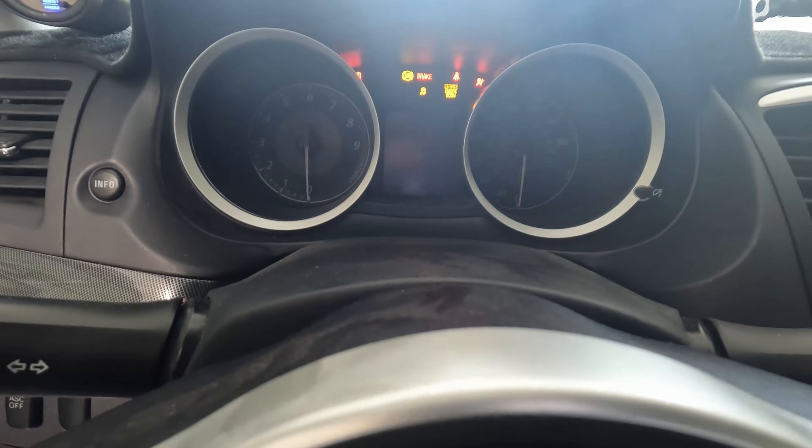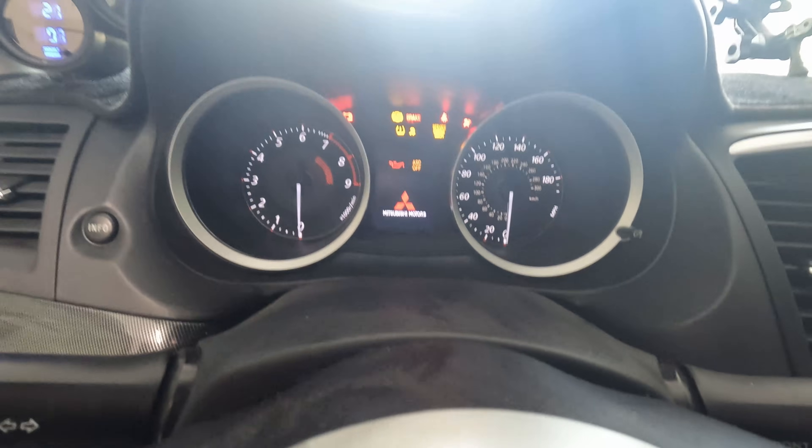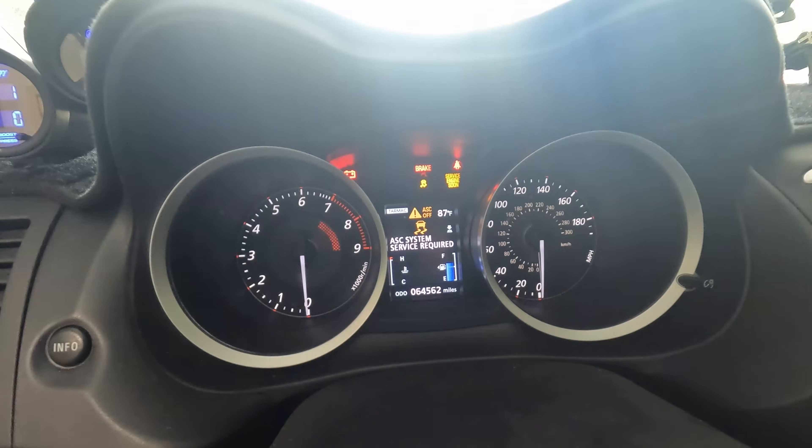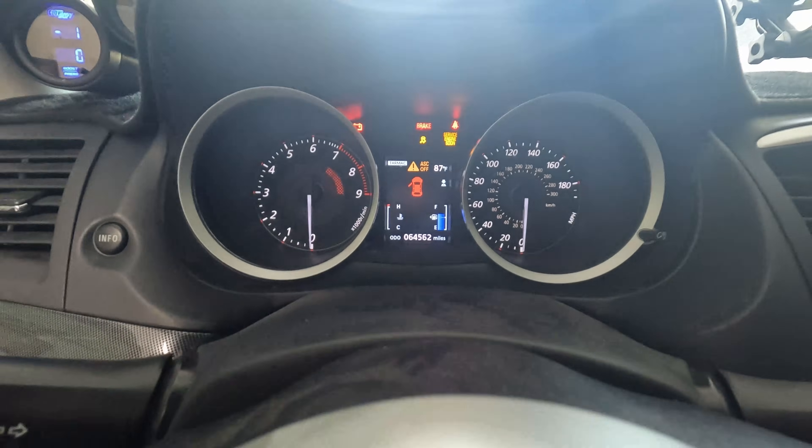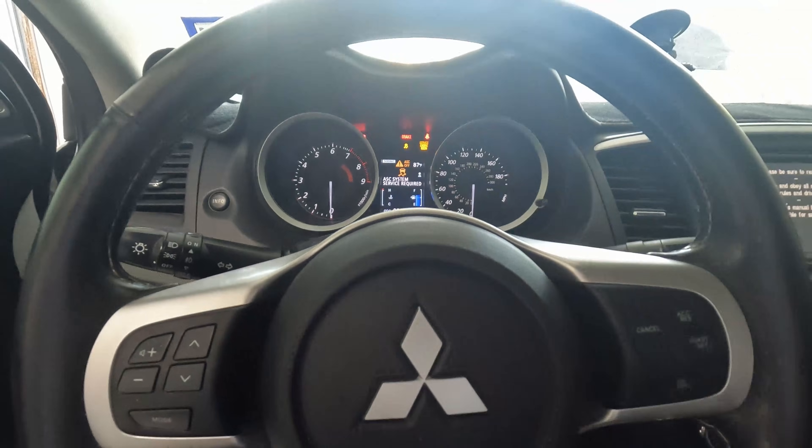The car actually drives just fine, but every single time as soon as I turn the key on — I don't even have to start the vehicle — the ASC off light is on. You can see there where it says ASC system service required and the car is not even on. For anyone new to the channel, let me give you a little background on when this first started.